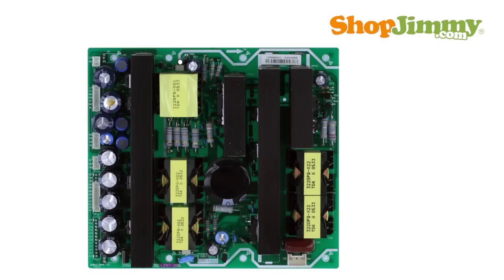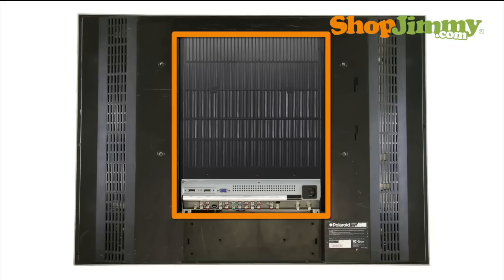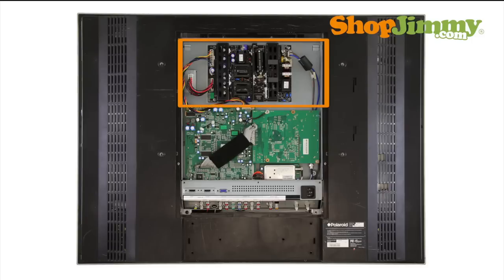The power supply takes in and distributes power throughout the TV. Most power supply units can be found within the TV control box. The control box is a metal box that contains the power supply unit, main board, tuner board, and accessory input board.